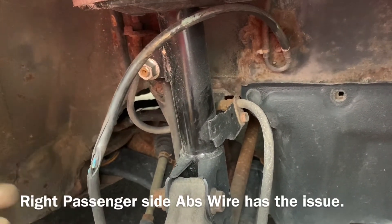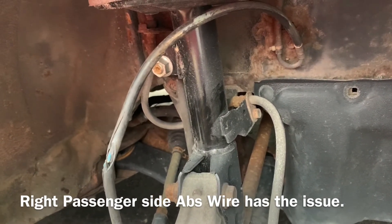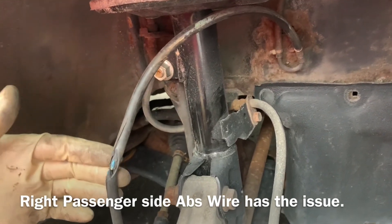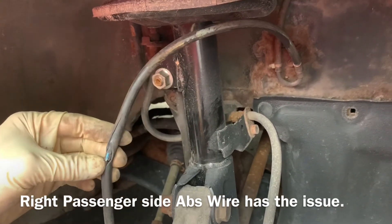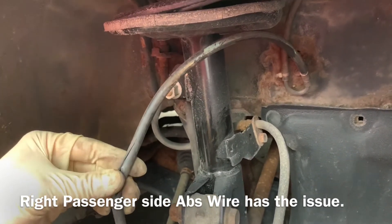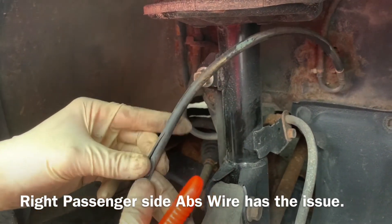Going around the vehicle looking at the ABS sensors, I came to notice the one on the passenger side — the right side. This ABS wire that I'm holding in my hand, as you can see, is pretty much corroded and the wires are separated.